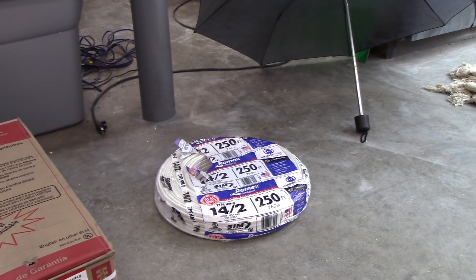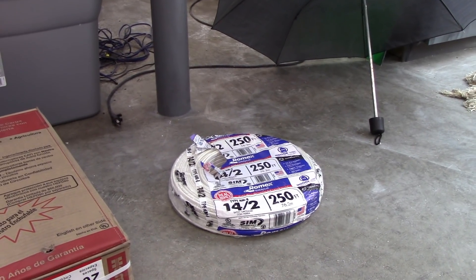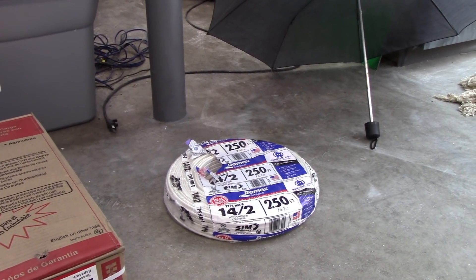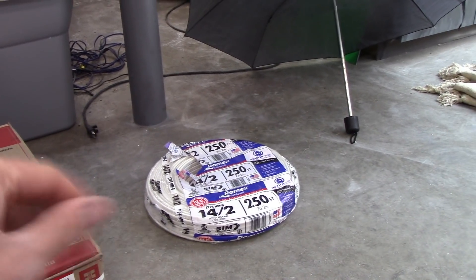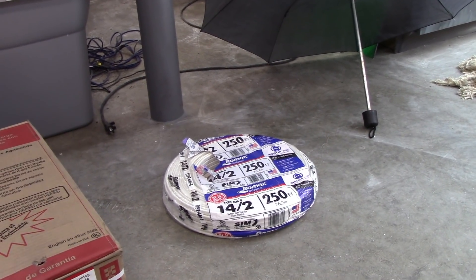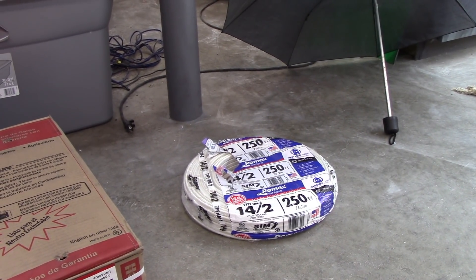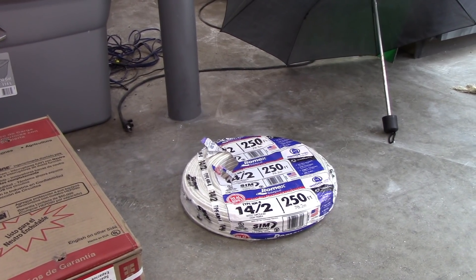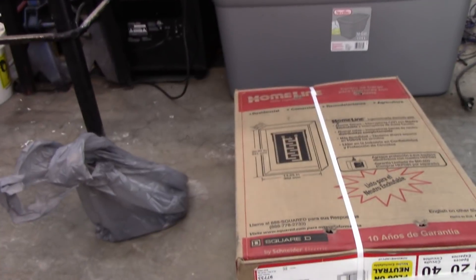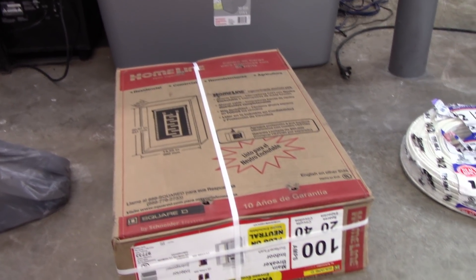I picked up some 14/2 — and don't goof on me, I know it's only for lighting. I'm not that cheap, but for the lighting there's no reason to do anything heavier than that. It's all LEDs I'm running, and a lot of this is just going to outdoor wall sconces and some light fixtures on the outside. So there was no reason to waste the money on 12/2. I also picked up a couple of breakers to go with this, so today's job is to swap out that little eight-space panel for this guy.